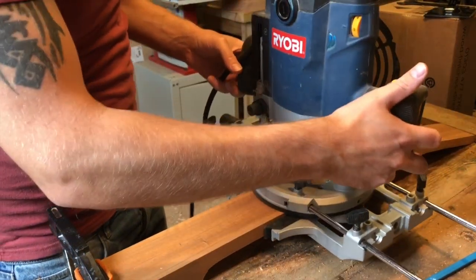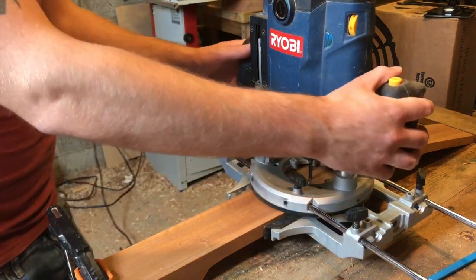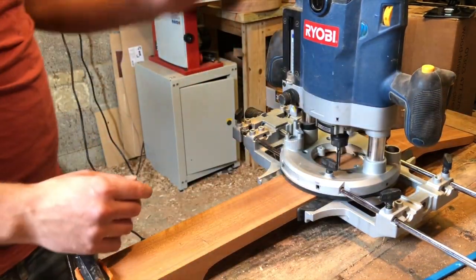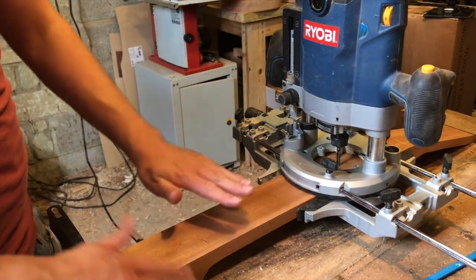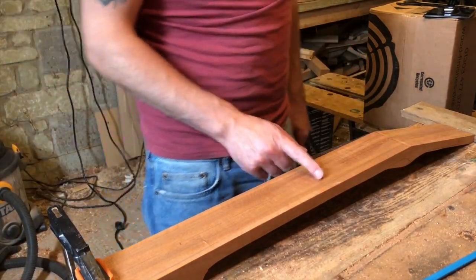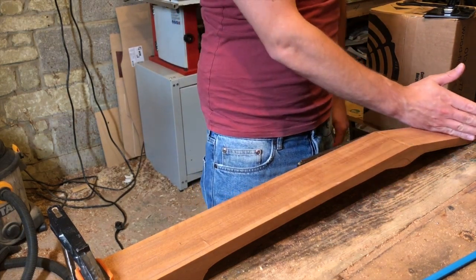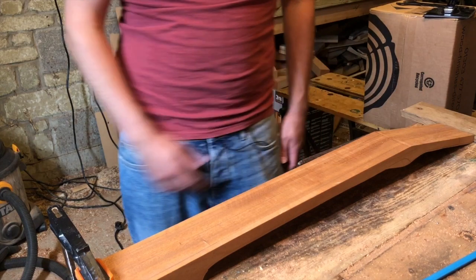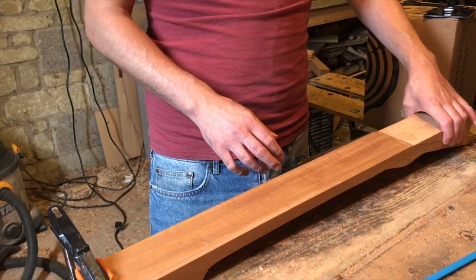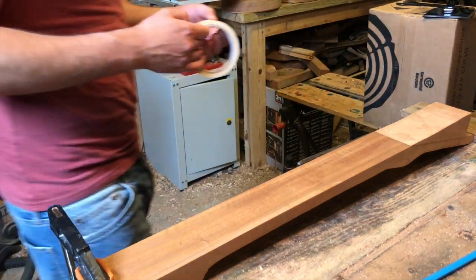I've got my router on a track and I can literally just move this up and down the neck blank and gradually approach the 9mm depth I want. One issue: because I've already cut my headstock angles, when the track and the router gets to here it's going to want to slope down. So to prevent that I'm just going to stick the wings from the headstock back onto it, and that's going to give a nice flat surface.